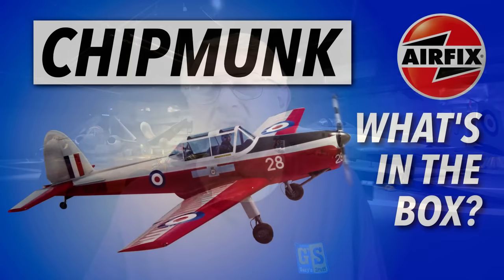Hi there, I'm Gary, welcome to my channel — welcome back if you've been here before. Today I am building the kit of the week: the de Havilland Canada DHC-1 Chipmunk in 1/48th scale from Airfix. If you're just thinking about buying one and want to know what comes in the kit, there's a video already available.